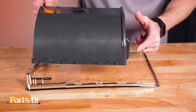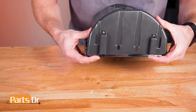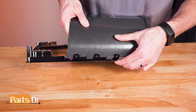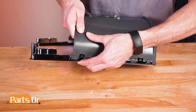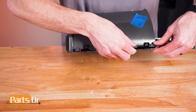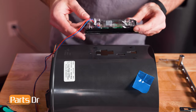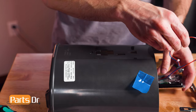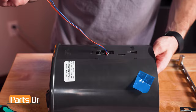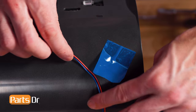To install the trim piece, align the shield to the trim at the bottom and snap it in place. Then slowly and carefully work your way up until all the other tabs snap back in place. To install the actuator, make sure the wires are at the bottom of the shield, insert the wires through the opening, align the retaining tabs, press until it snaps back in place, and reapply the tape.